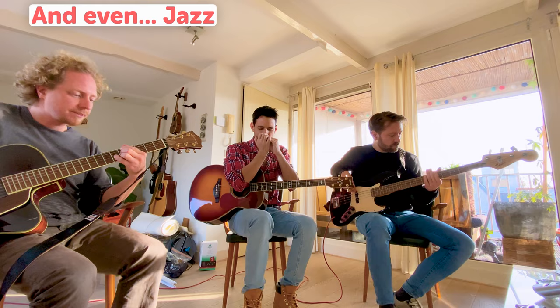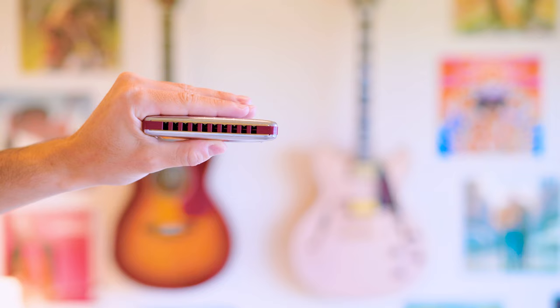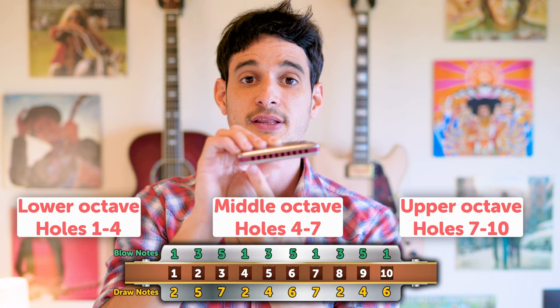In this course I will give you all the tools to beautifully play all of your favorite songs in a great way that also brings emotions out of you and to your listeners.